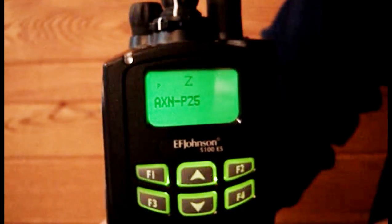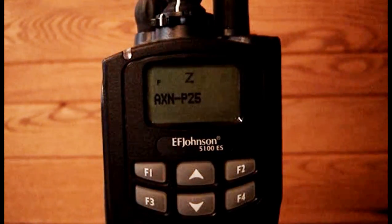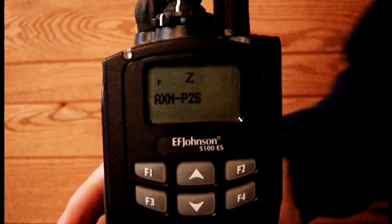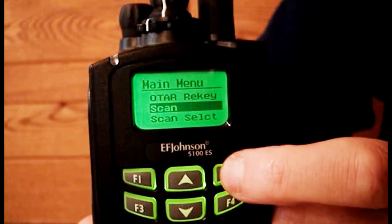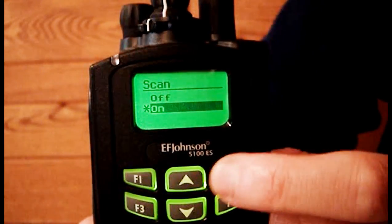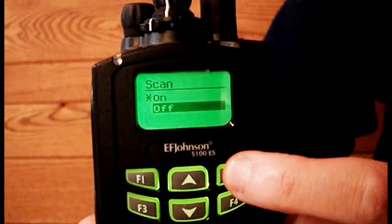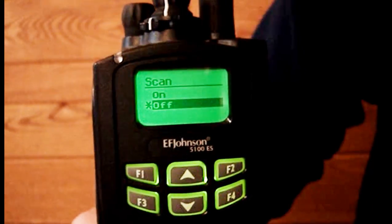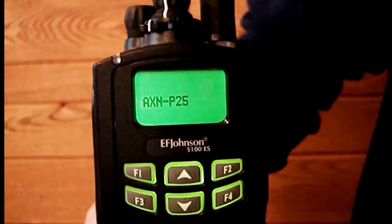Press F1 twice to return to the main display. Notice the Z symbol in the display indicating that scanning is on. To turn scanning off press the F2 button twice, highlight off, select off, then press F1 twice to return to the main display. Notice the Z symbol will be gone indicating scanning is off.